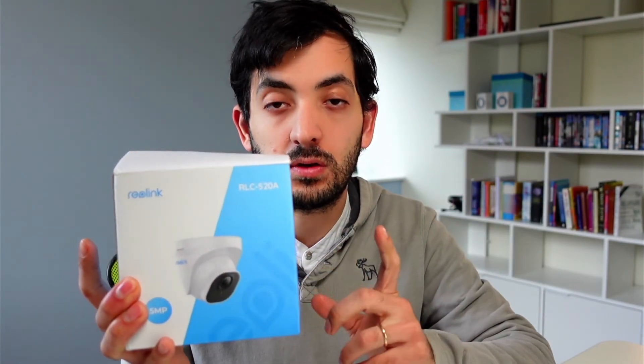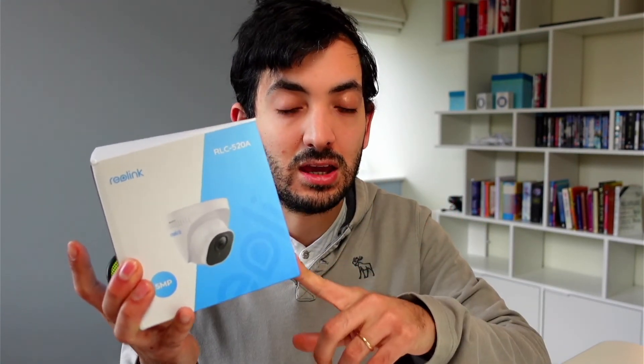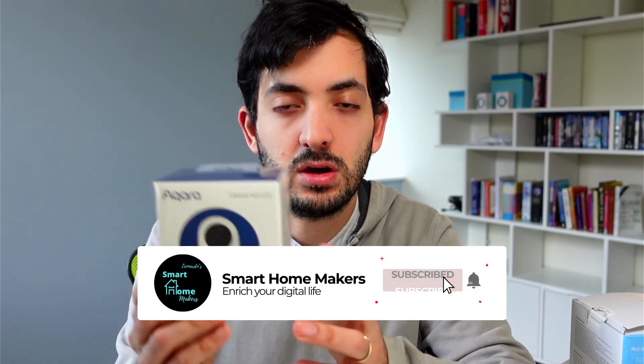The next product I'll be reviewing is the Real Link RLC520A. I'll set it up in the same position as the Anki and do a comparison video, trying to recreate the same conditions to see if it performs better out of the box. I've also got an Akara G2H — a small non-PoE device — to see if that fits in my smart home too. If you're interested in those videos, like this video and subscribe to the channel. Stay safe — see you next video.